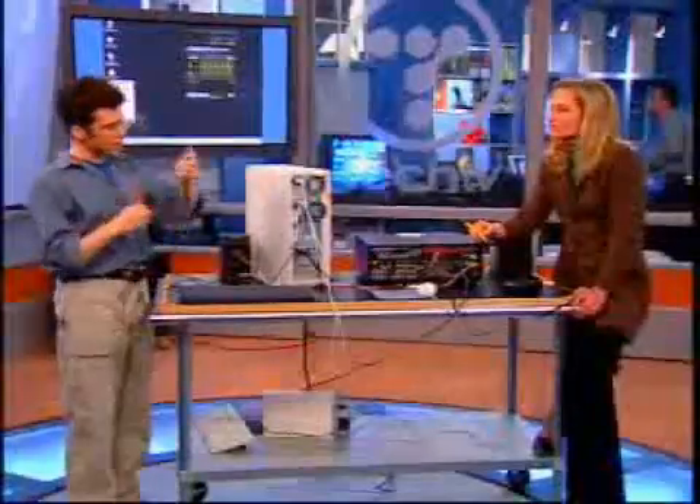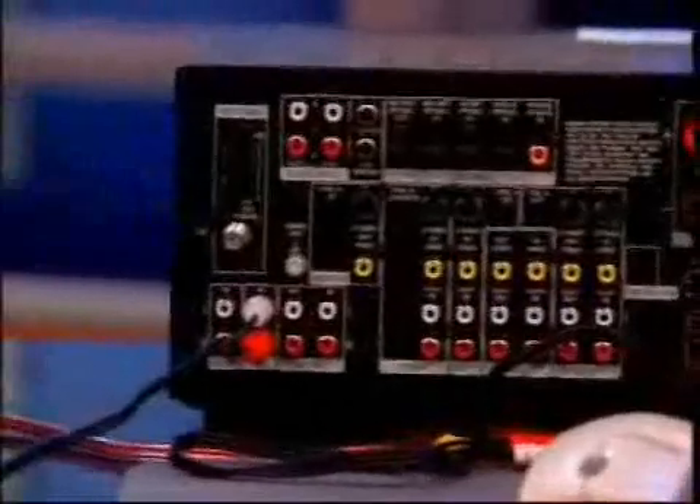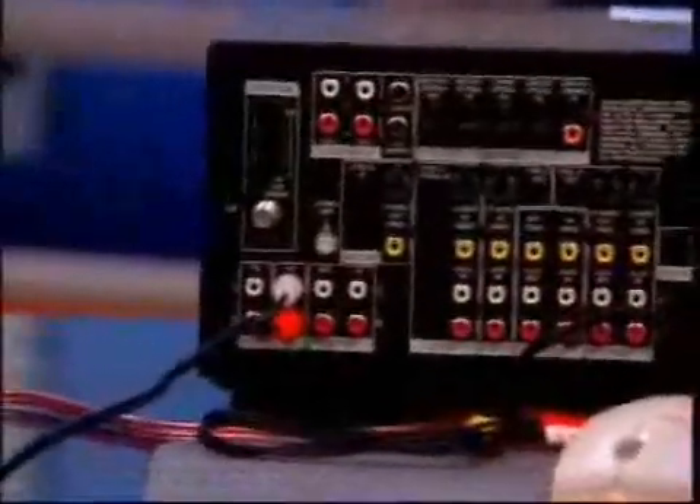We're going to plug it into our receiver — let's plug it into the CD channel here. This is an important distinction: you might think the one you're never going to use is your phono jack, but the problem is that with phono in, it's going to boost your decibel level and distort it slightly. So if you have the option, use auxiliary first, CD second, and at last resort use phono as an input.